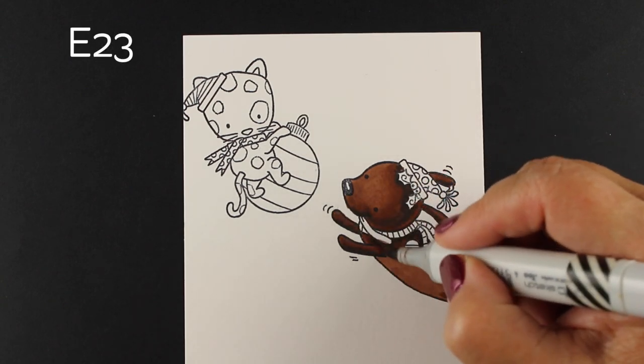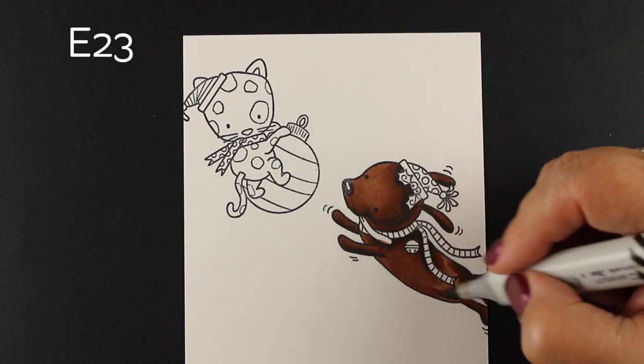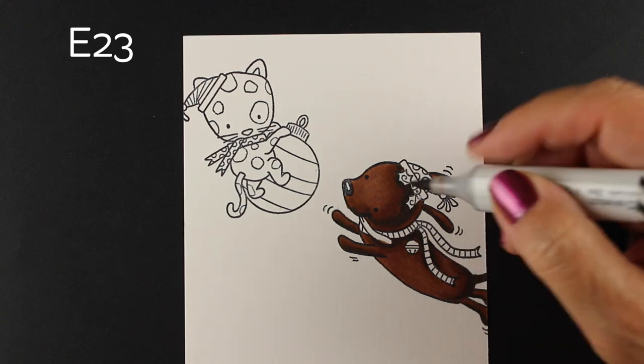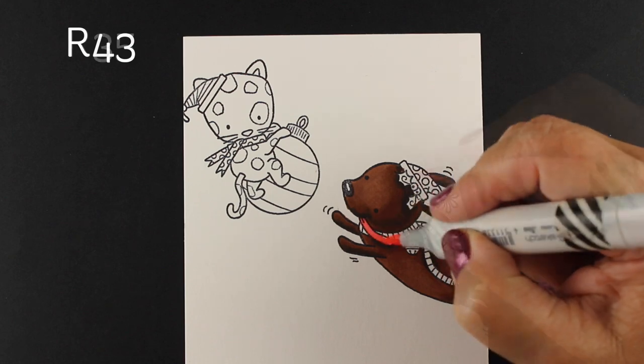Even when I switch back to the E23, the lightest color, I'll still go over some of that dark area because that's going to pull out a little more of that darkness and make it a softer blend. A friend of mine has a very dark brown dachshund, so that's why I thought I'd do this in honor of her pup.